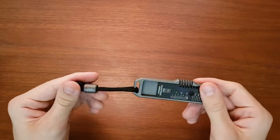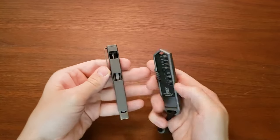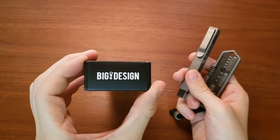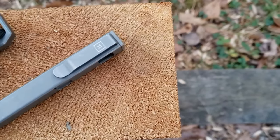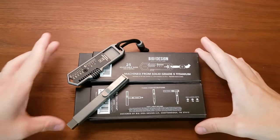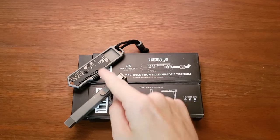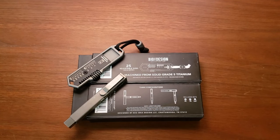So there you go - that is the titanium EDC wrench and the Inline Bit Bar from Big Idea Designs. I would currently recommend them to anyone looking for very portable, easy-to-use, high-quality tools. They are a little pricey - you're looking at around $80 to $100 each; I'll put their exact prices on screen. I don't know if the value is a thousand percent there, but overall I'm happy with them and I would recommend them. I'll do a follow-up longer-term review at some point.